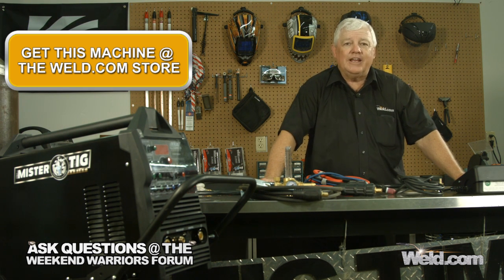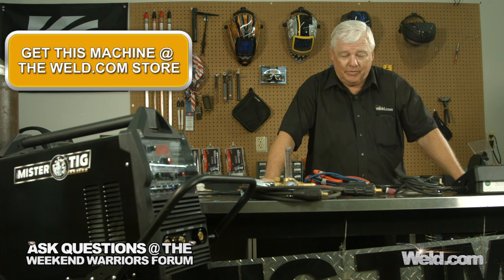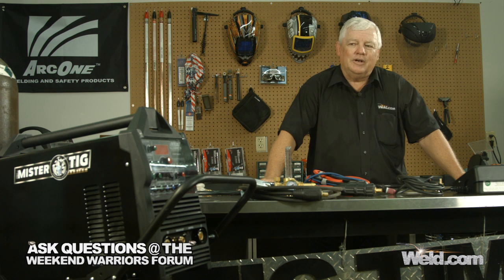A 250 amp machine means you're going to start getting serious about TIG welding. If you do, I'd like for you to immediately go to a water-cooled system. The only time you want to go air-cooled with a 250 amp system is if you're just budgeting — you bought the bare-bones machine and you're building your system up. Other than that, you want to go water-cooled.